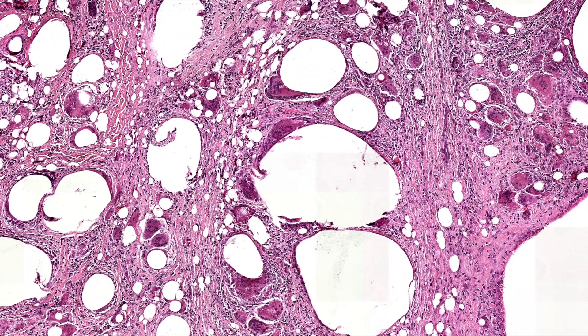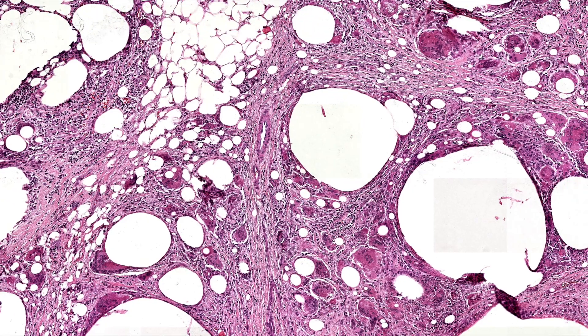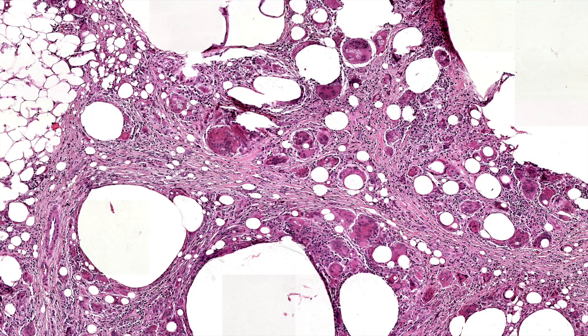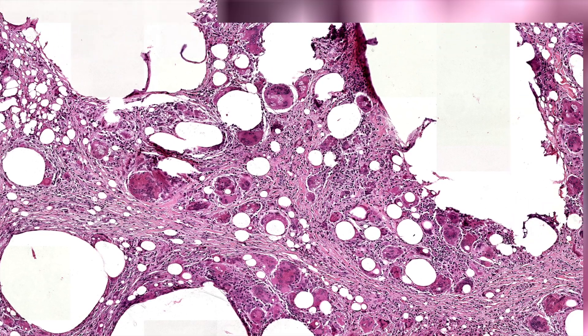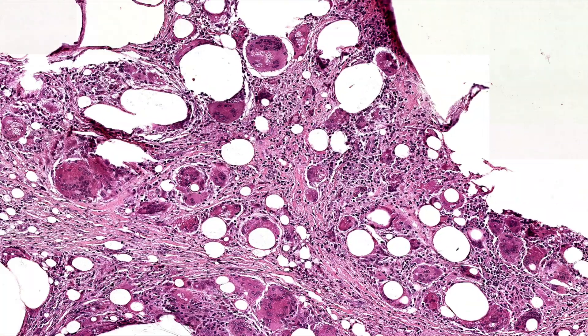My recollection is that silicone will not actually polarize. Silica — I think silicate, like sand-type material — can polarize. But the silicone used for implants I don't think polarizes. You can look and see that it's refractile, and multinucleated foreign body giant cells often with bubbly little vacuoles.